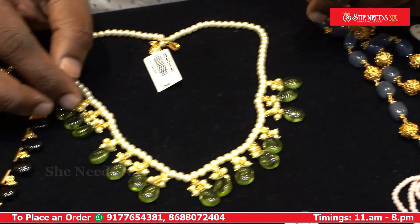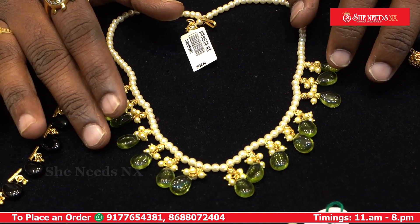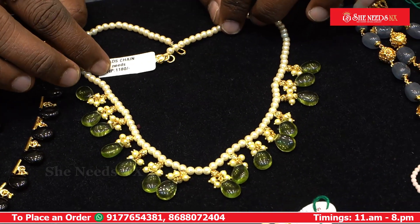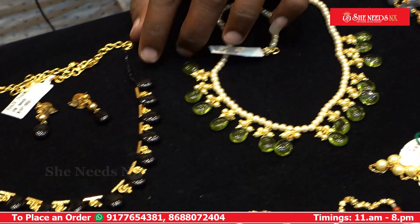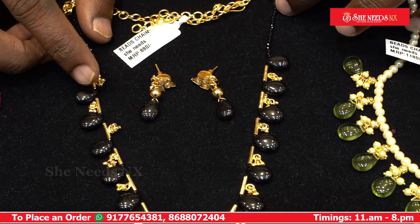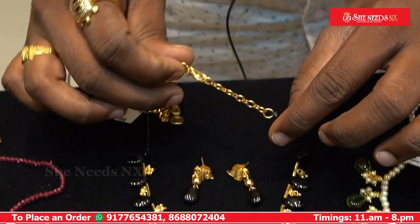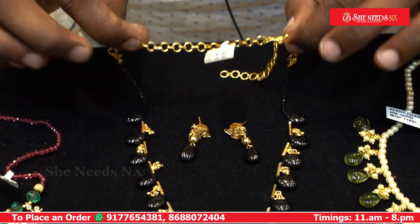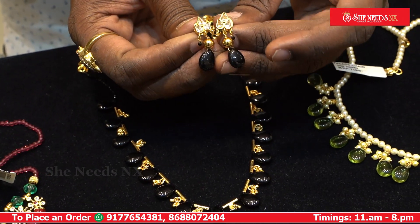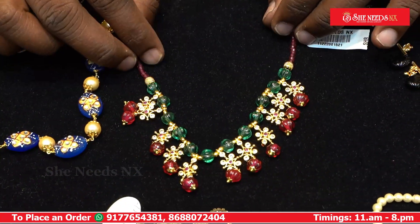This is priced at $920, featuring 10% off the pumpkin beads design.